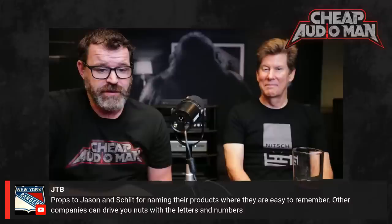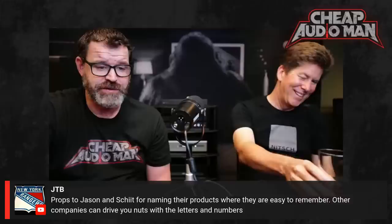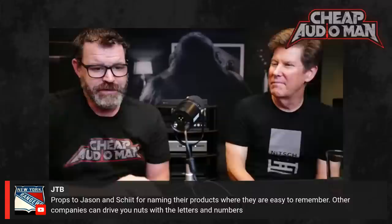Thanks to Jason and Schiit for naming their products so they're easy to remember — other companies can drive you nuts with letters and numbers. Well, if you know Jason at all, he has a very long-standing blog on Head-Fi that has chapters until the end of time and space.